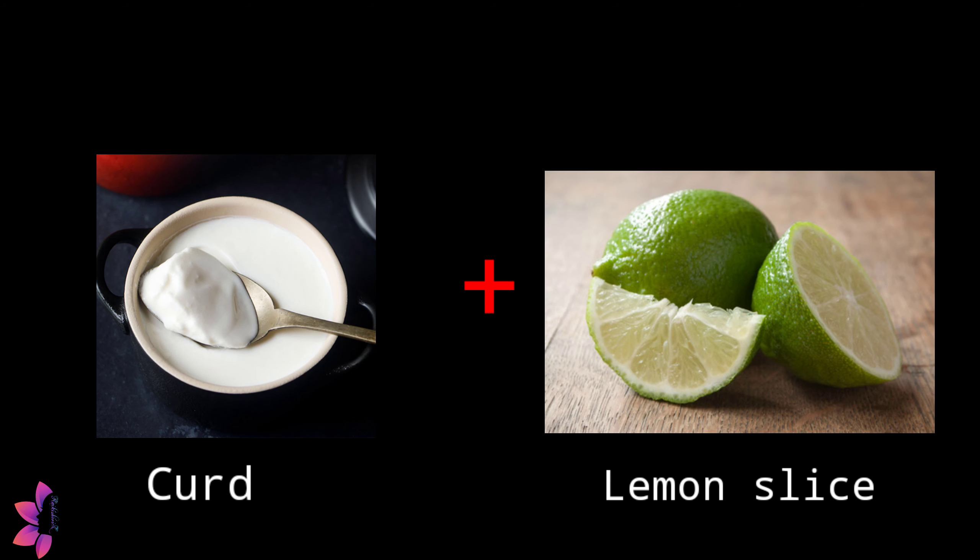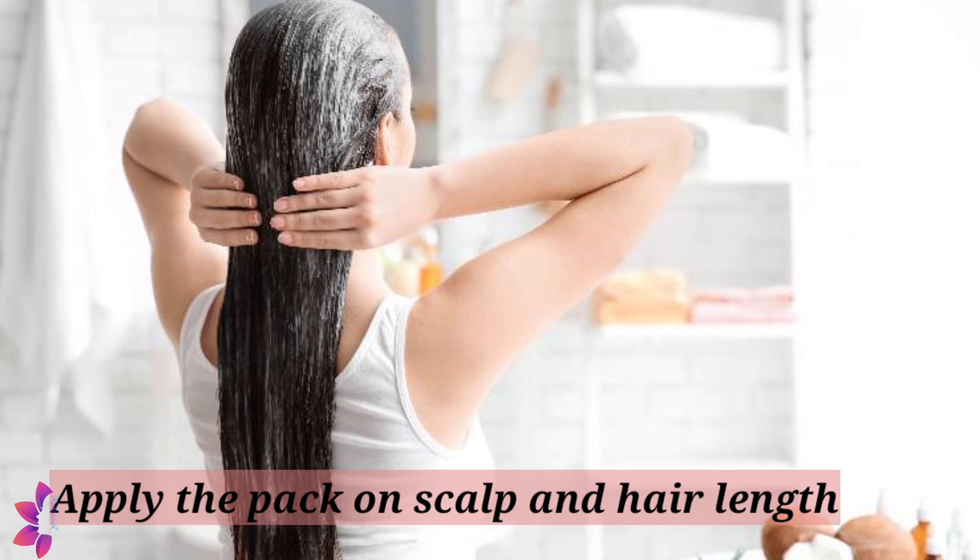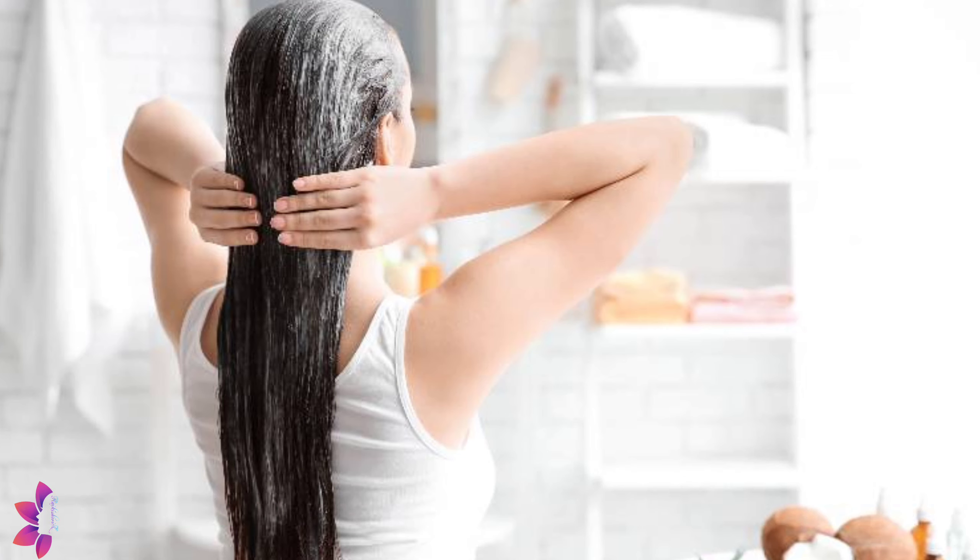You can also make a pack with lemon juice, apply it to the scalp and hair length, and then after washing use a mild shampoo. This way your hair will be completely clean and dry.